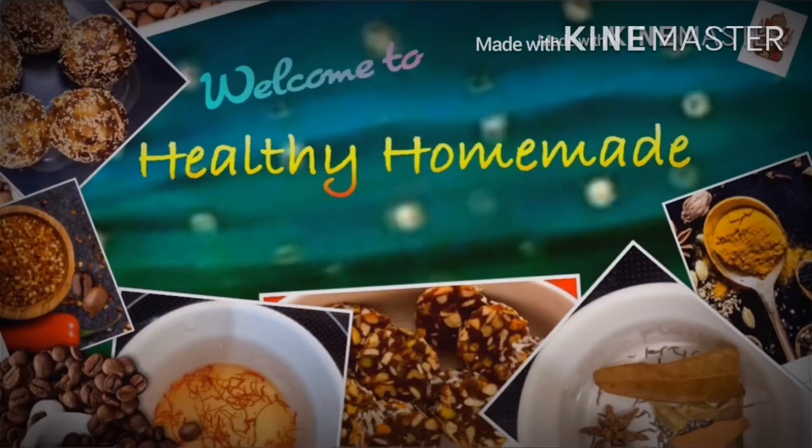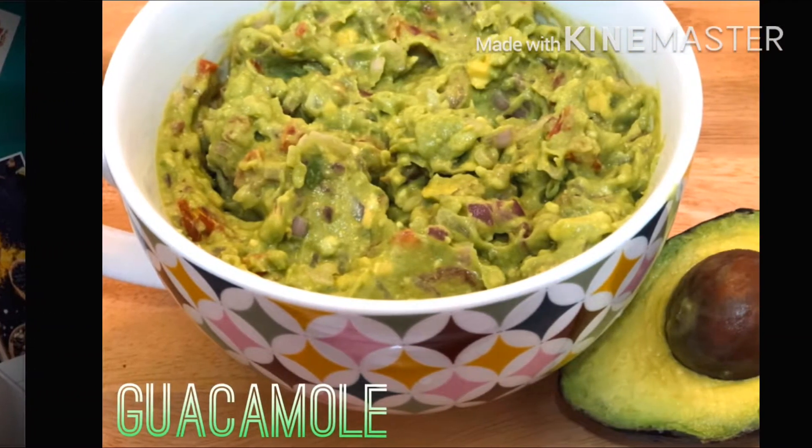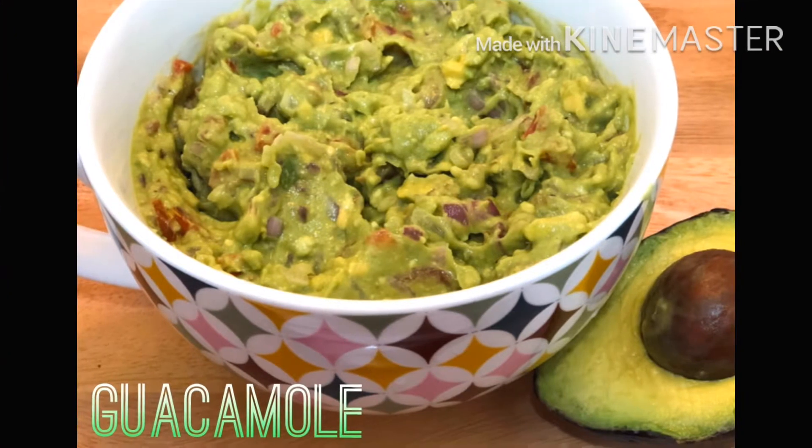Hello friends! Welcome to my channel Healthy Homemade. Now your first recipe — avocado is an instant recipe. Your name is Guacamole. This is a Mexican recipe.